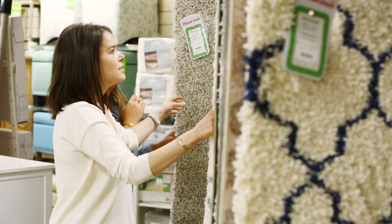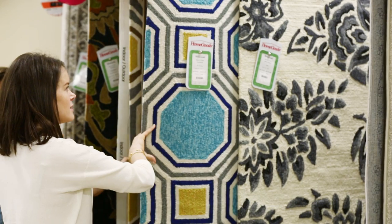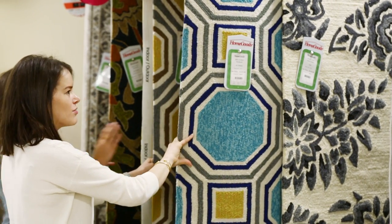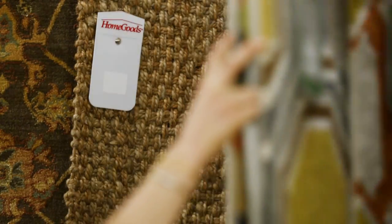Okay, so we need something that will be great in a high traffic area. I love this Turkish one here, but it's not really the look — we need a natural fiber. We really need jute. Look at this one! How much is it? Fifty dollars. That's crazy — perfect.